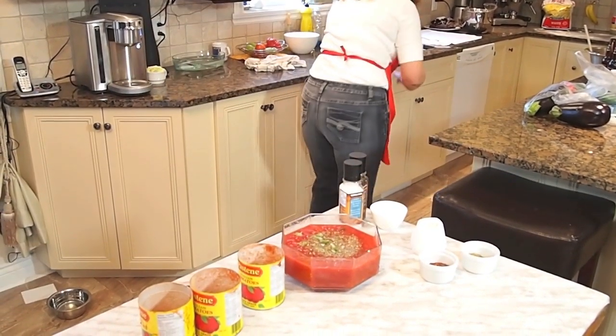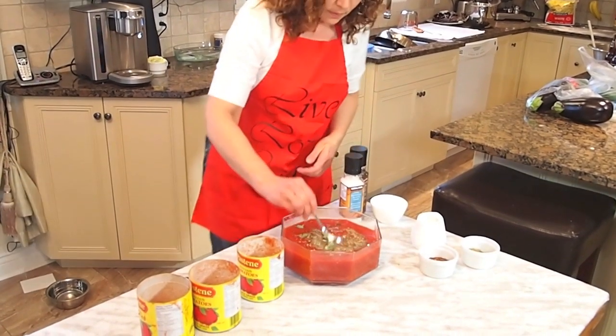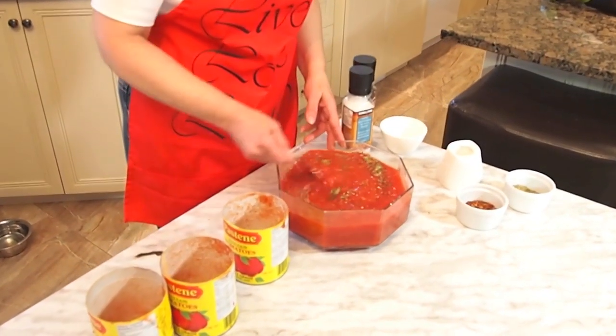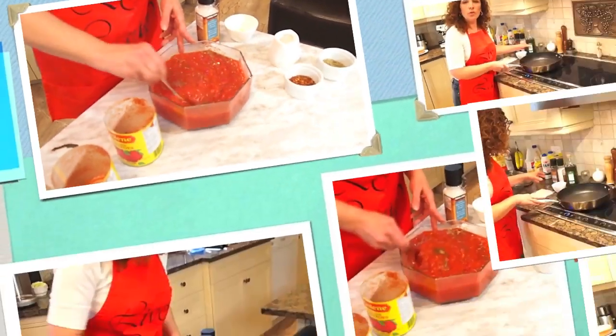Start to mix it all together, and now I will show you how to start to cook it a little bit on the stove.